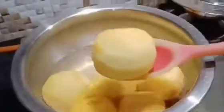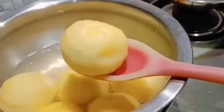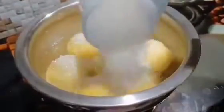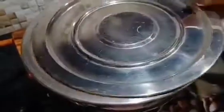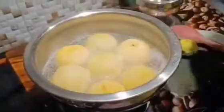It is very soft. When I press it with a spatula, it feels very soft — just the way I wanted. Now I have 1 cup of chini (sugar). I will add this chini directly and cover it again. We will open it when the chini has melted, which takes about 5 to 6 minutes.